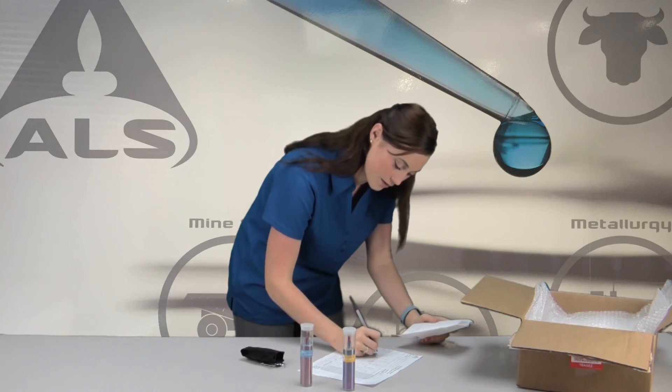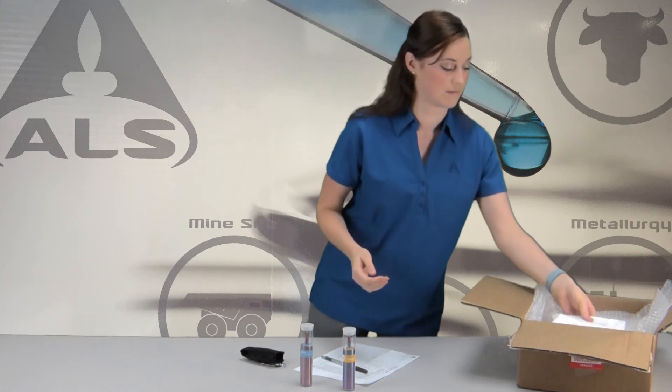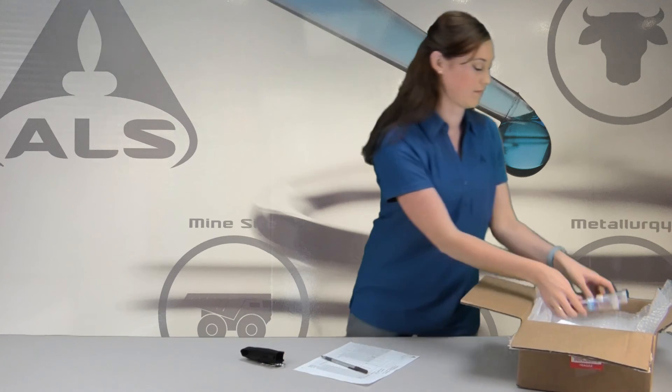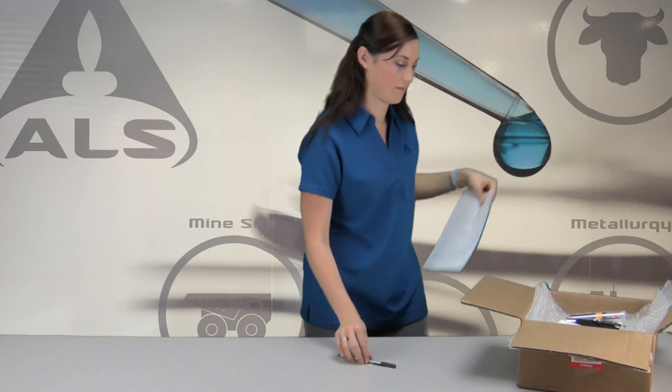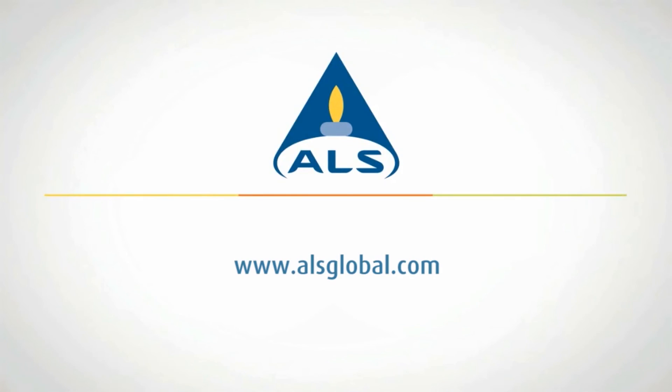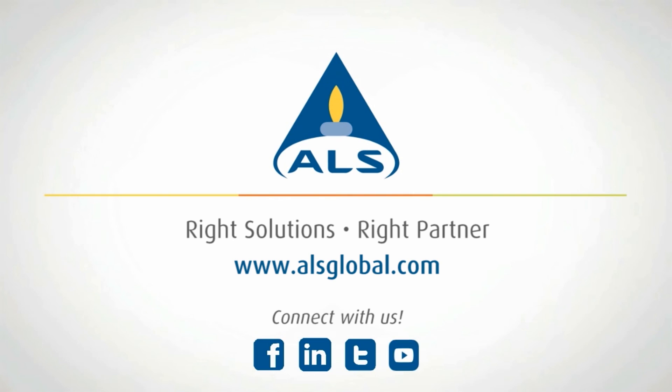Record the duration of the sampling event on the chain of custody form. Send the HDS personal monitor, the pressure gauge, and the completed chain of custody form to the laboratory for analysis. For additional information, please visit www.alsglobal.com or contact your ALS project manager.